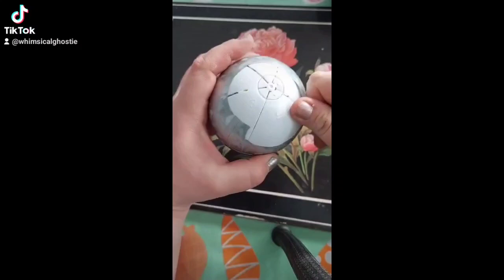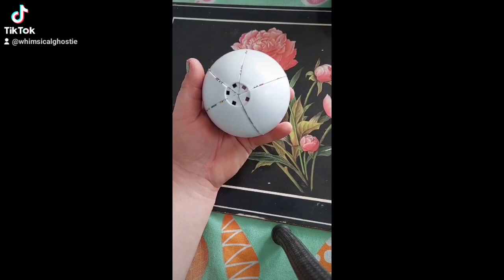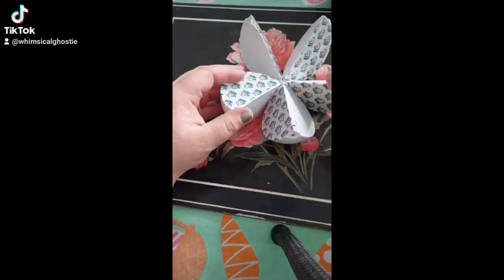Oh no, another wrapper! At least this one is easier to remove. Five sections to the ball to open!